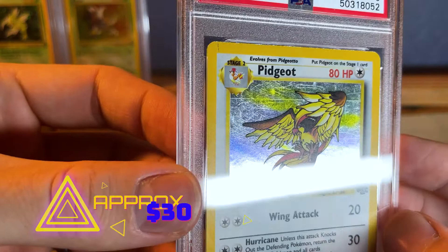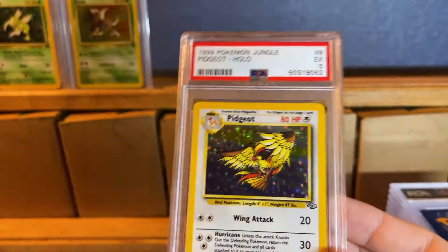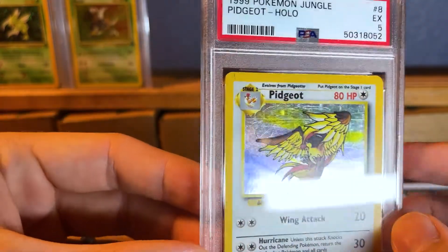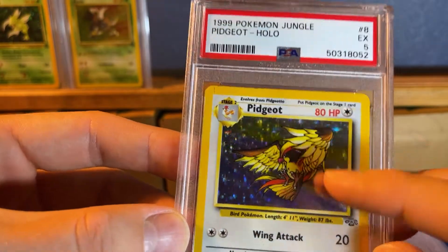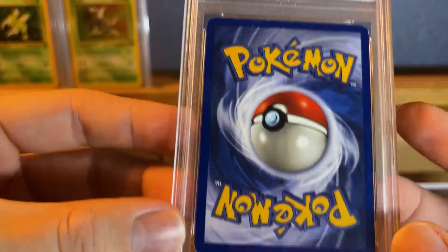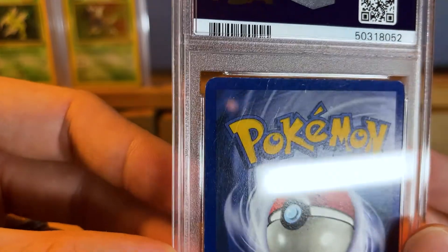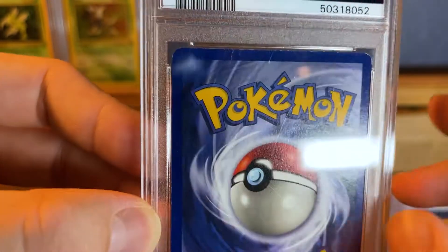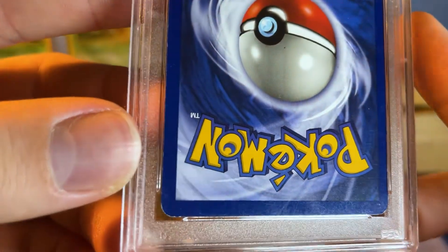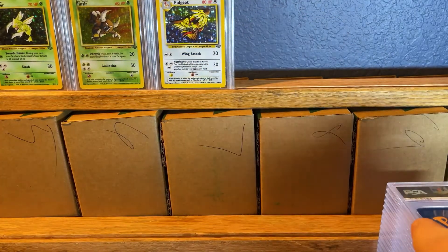Here we have another PSA 5. It's got a lot of scratches on it — look at that. It makes me second-guess why I even graded this card, but it'll still sell for probably 40 to 50 bucks. Even if you got the card for $5, spend $10 to get it graded and sell it for $40 — that's a profit right there. And another thing is there are collectors for all kinds of cards. You have people that collect only PSA 2s, PSA 8s, or whatever. These are cards I probably got really cheap and decided, what the heck, I'll get them graded.